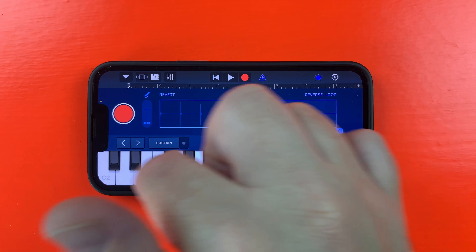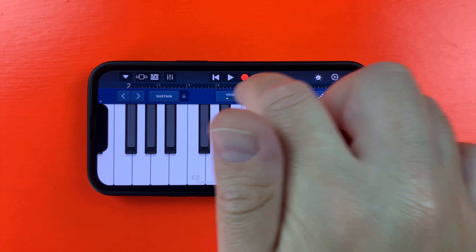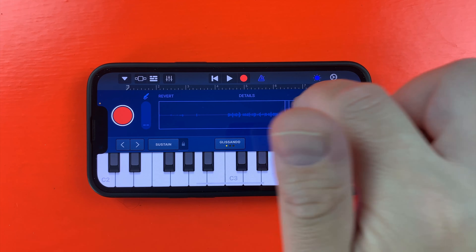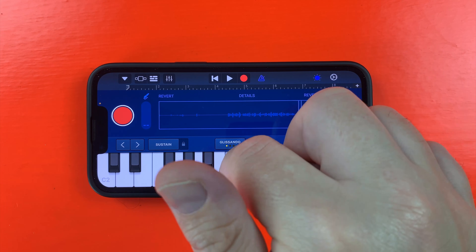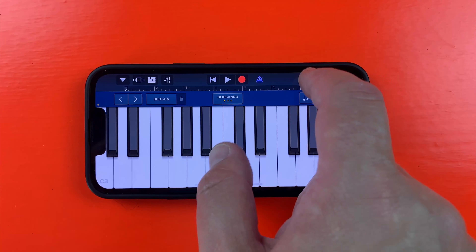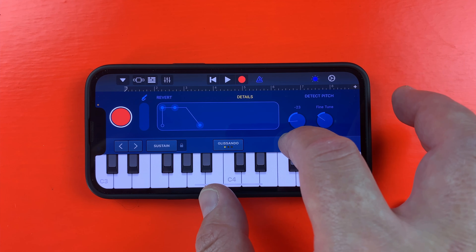The clap sounds pretty good, though I do need to adjust the velocity so it hits a bit harder without me having to pound my iPhone screen when recording. I only want to keep a single note of the handheld sample so that it's playable on the keyboard. It's worth noting that you can use the detect pitch option if things don't sound quite right, to help keep everything in tune. The animal sound I want to use as a bass, so I'll chop it down to just a small part of the sampled sound, then in the details menu tune it down by two octaves.